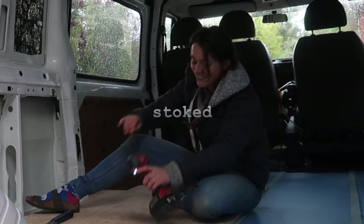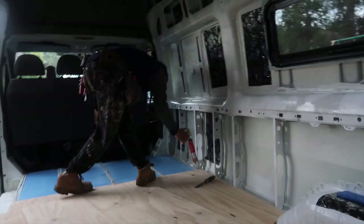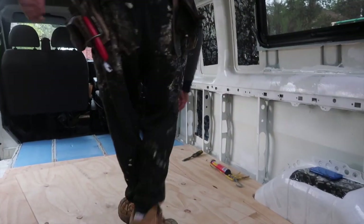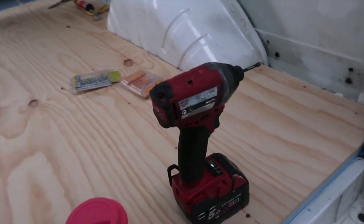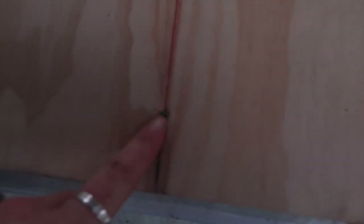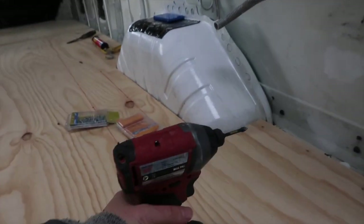We've been sticking the plywood down, and underneath is the floor insulation. We got more snacks to keep Daniel happy so he can continue building and isn't hangry. Chelsea has learned how to use the drill — and much to everyone's surprise, is pretty good at screwing these in.